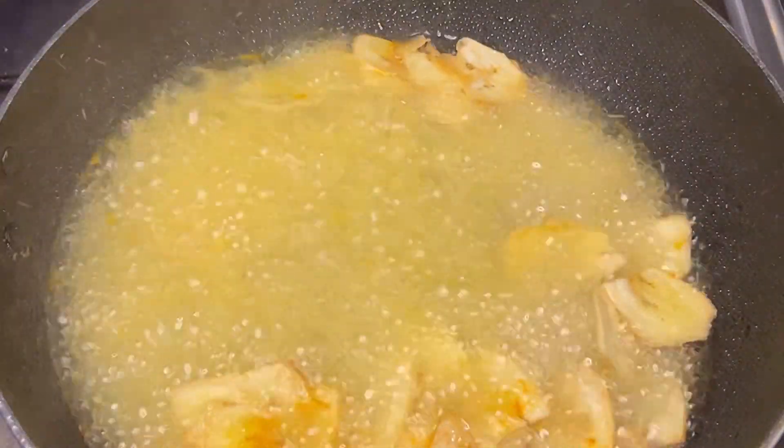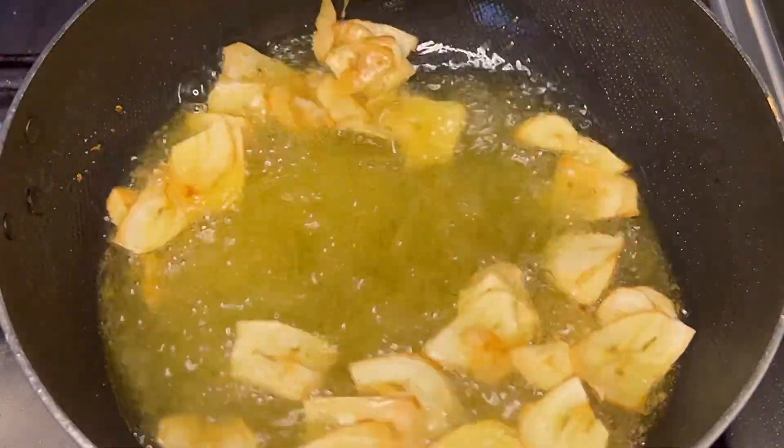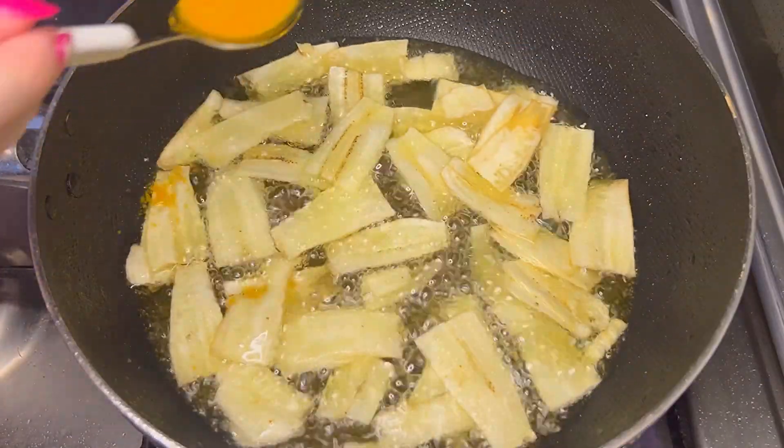No taste will change, just the color will be added from the turmeric. This is optional if you want to do it. But don't forget to add salt because it will enhance the flavor.